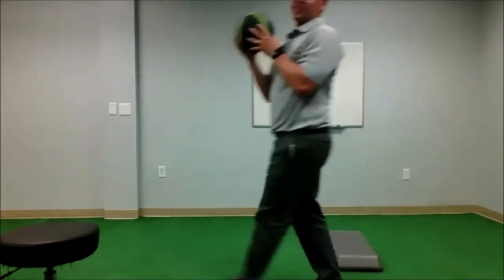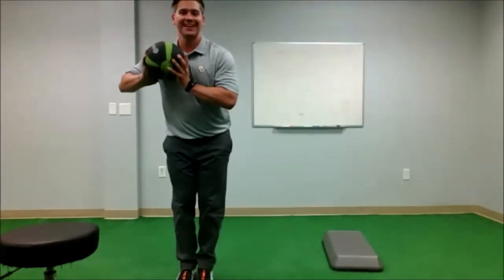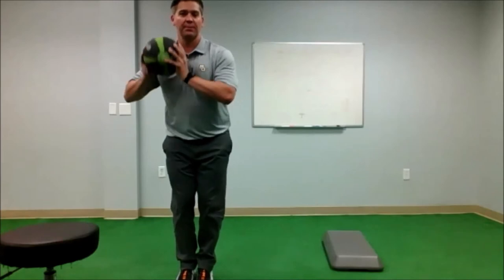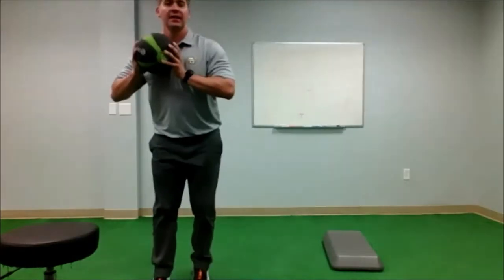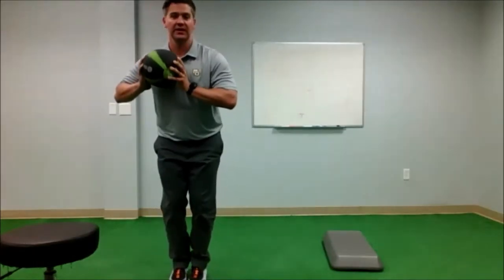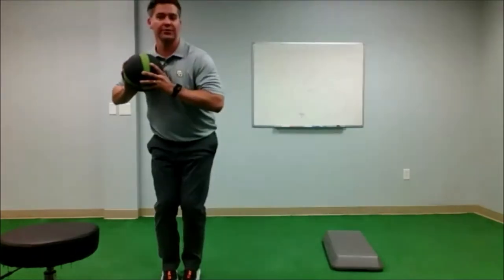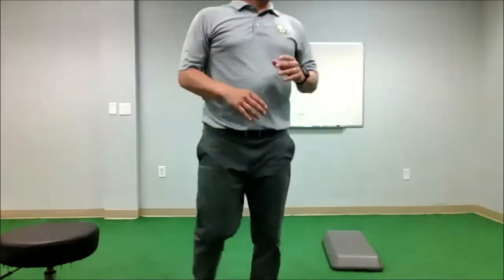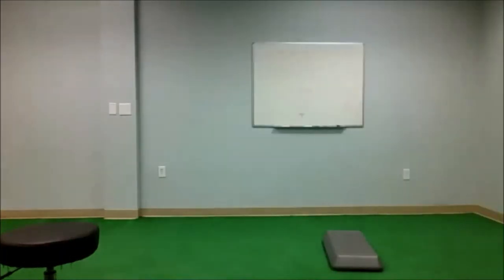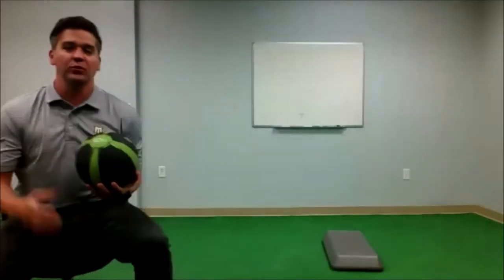For more of a shot put, it's the exact same lower body movement — start with feet together. Now I'm holding the ball up at my chest; one hand is ready to press, the other hand is a guide. Right-handed looks like this: I'm stepping, rotating, and then driving through with the right hand. The rep scheme stays three to five max and you're going heavy when you do it.